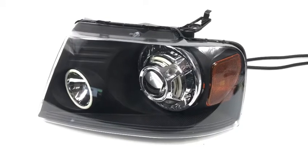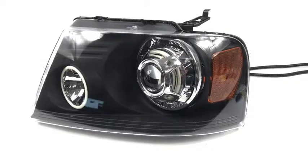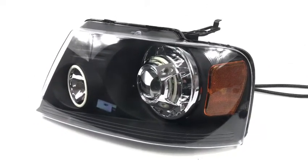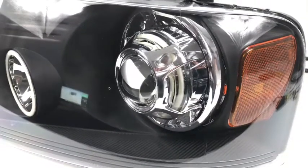Got an older F-150 right here — we just wrapped this up. Brand new headlight housings, these are aftermarket black housings. We got the Morimoto D2S 4.0 projectors, bi-xenon unit, high and low beam function.